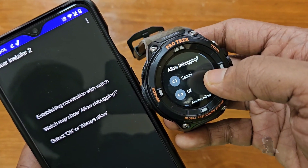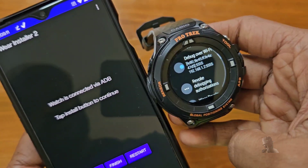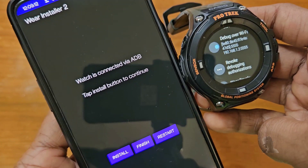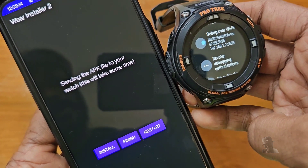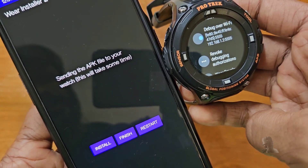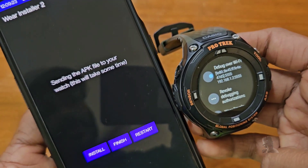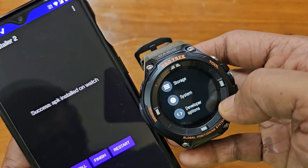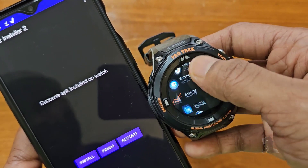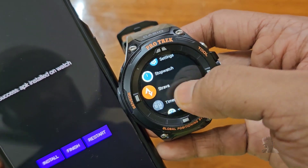Tap Continue. The app will try to establish a connection with the watch. Tap Always Allow in the ADB debugging prompt on your watch. The watch is now connected via ADB. Next, tap Install. The app will send the Strava APK to the watch and install it. If done, it will show 'Success: APK installed on watch.' Now check the app list in your watch to see the newly installed Strava app.